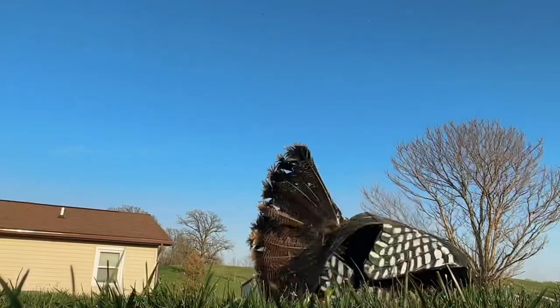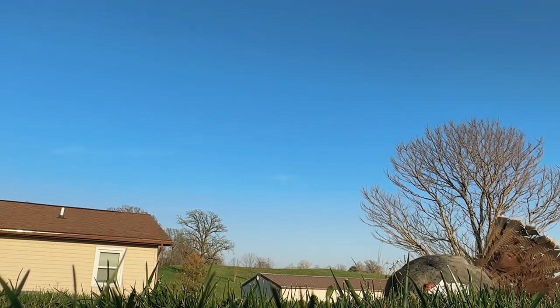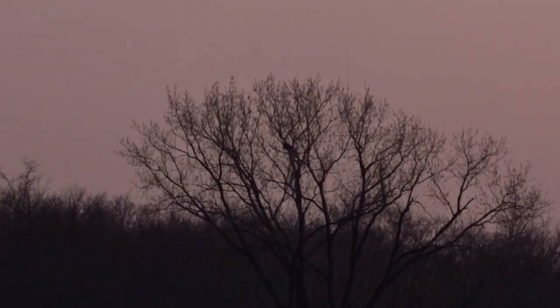Hello, sighted in the turkey bow today. It's actually first turkey season right now, but I don't have a tag for that — I've got second, third, and fourth season, which means I can hunt this coming Saturday through May 3rd, so three full weeks of turkey hunting coming up. Went out last night and tried to roost some birds, did find some male turkeys. Don't know if they're jakes or toms, but sometimes that doesn't matter to me — we'll see.